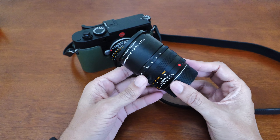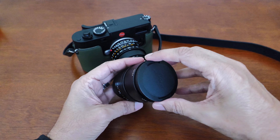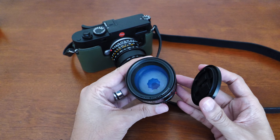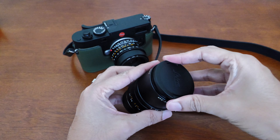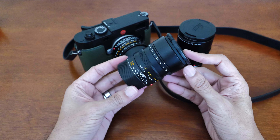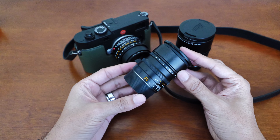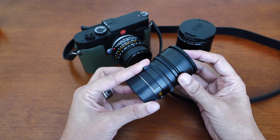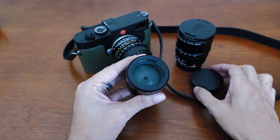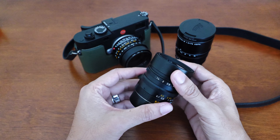My 75mm Summicron F2 is my largest and heaviest M lens. It takes beautiful photos, especially portraits, but it's my least used lens for now because it's not as versatile as the 35mm or 50mm — though it does make a great pairing with the 35mm. The 50mm Summilux F1.4 is a great focal length in between the 35mm and 75mm. It's also great for portraits but doesn't get in as close as the 75mm. It is very versatile and I usually use it as a one-lens kit by itself — I probably wouldn't pair it with the 75mm or 35mm.